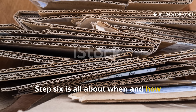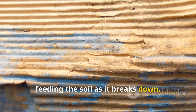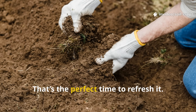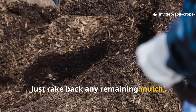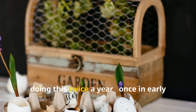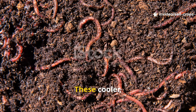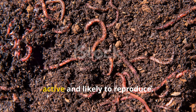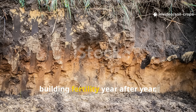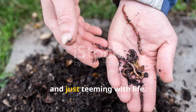Step six is all about when and how often to refresh your cardboard layer. Cardboard decomposes gradually, feeding the soil as it breaks down. After about 4 to 6 months, you'll notice it thinning out and starting to blend in with the soil structure — that's the perfect time to refresh it. Just rake back any remaining mulch, lay down a new layer of soaked cardboard, and repeat the process. In most climates, doing this twice a year — once in early spring and again in early fall — keeps your worm population thriving. These cooler, moist seasons are when worms are most active and likely to reproduce. Each cycle adds another layer of organic carbon to your soil, building fertility year after year. After a full year, you'll notice the top 6 inches of your soil are darker, looser, and teeming with life.